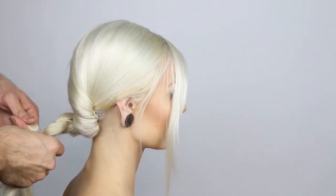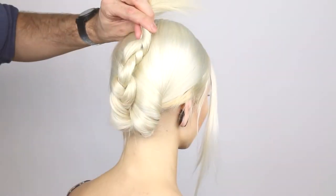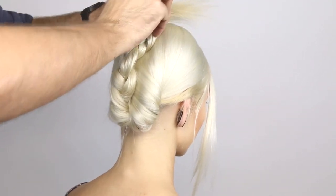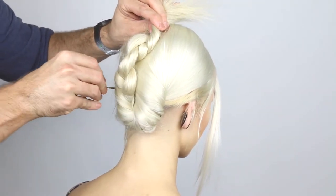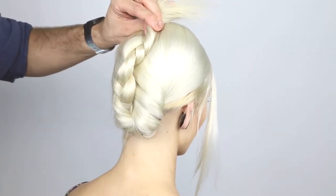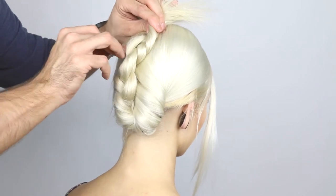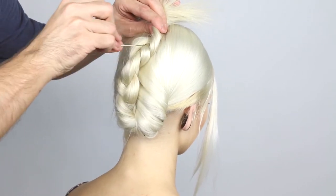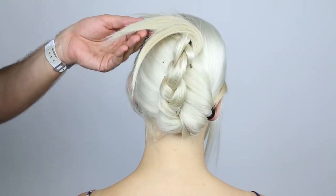Lift the braid and lay it flat against the head. Start putting your bobby pins in directly into the braid, then turning the bobby pin sideways and pushing it right against the scalp to keep it in place. To secure, we're going to separate the ends into three sections.